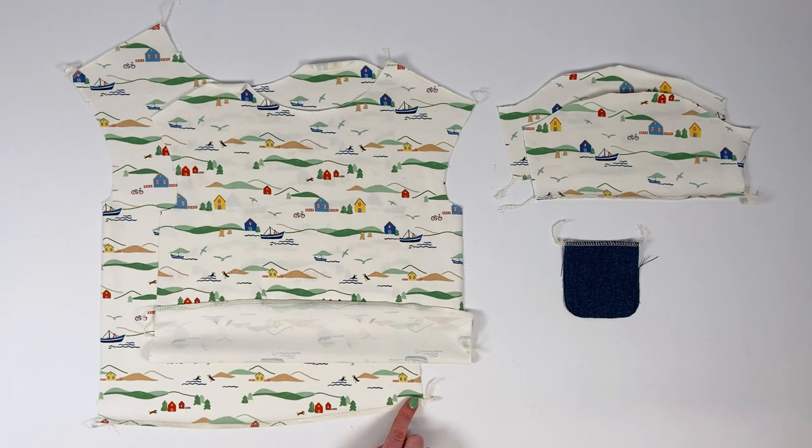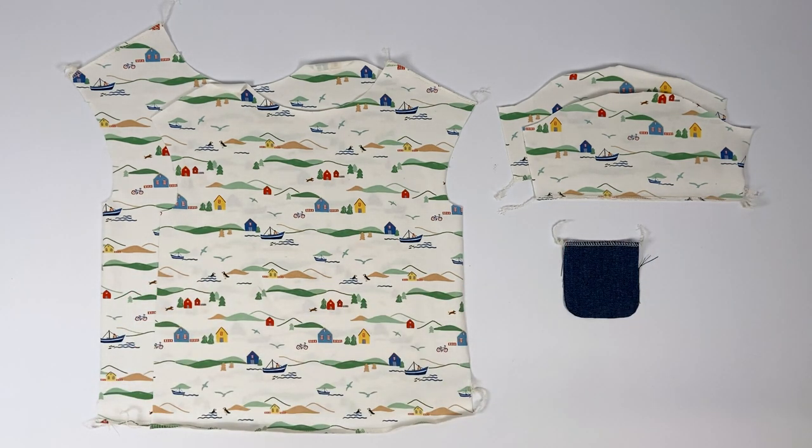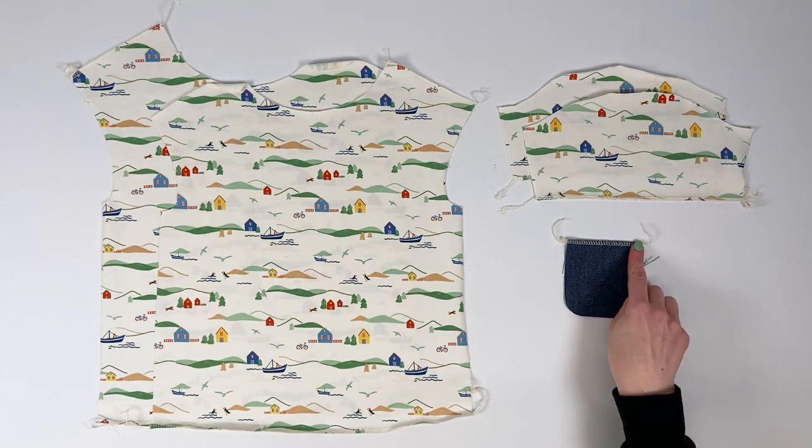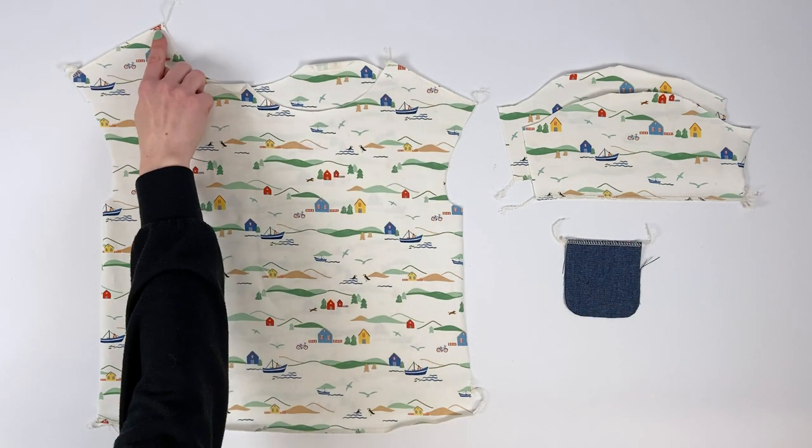Overcast the bottom of the top or dress front and back, the bottom of the short, three-quarters, and long sleeves without cuffs, and the top of the pocket, but also the left shoulder of the top or dress front and back for the shoulder button placket version.